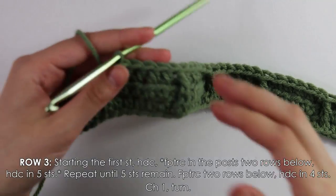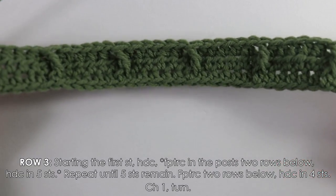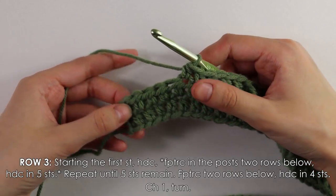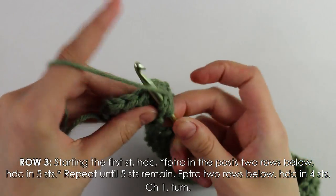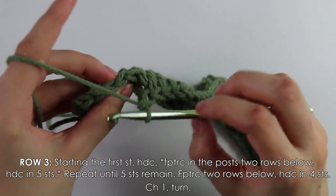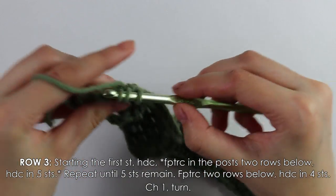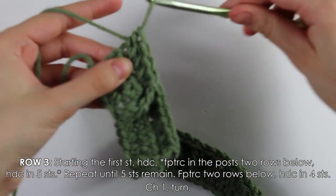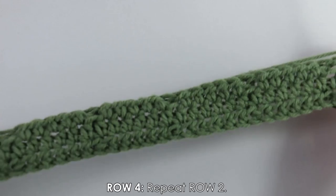I'm almost at the end of my row with five stitches remaining. Into those last five stitches: first work one treble crochet into the next stitch, then work four half double crochets into the last four stitches. At the end, chain one and turn your work.